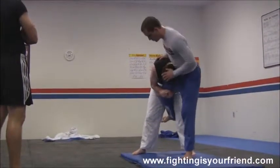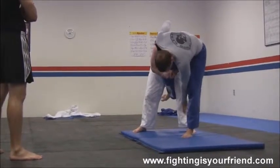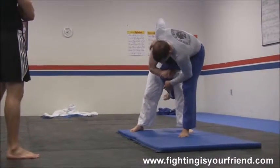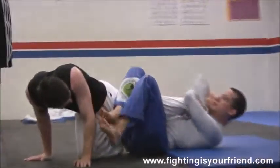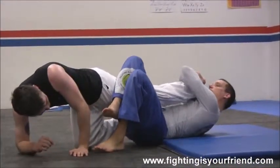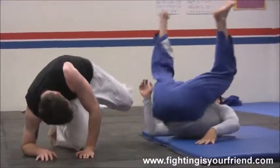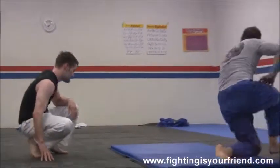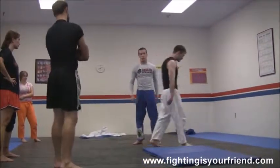I'm going to turn. My head is going to go over here. This leg is going to go up and this leg is going to hook. Super advanced — you guys can try it if you want.